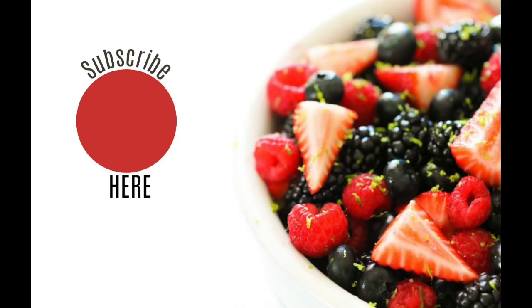All right, your meal prep is done for the week! Thank you so much for joining me today. If you haven't subscribed to our channel, now would be a good time to do that. Thanks guys, have a good week and happy eating!